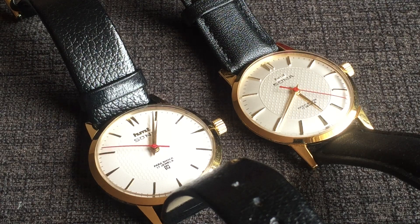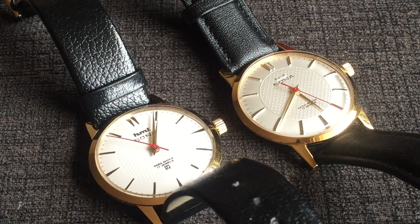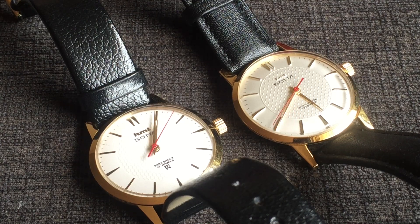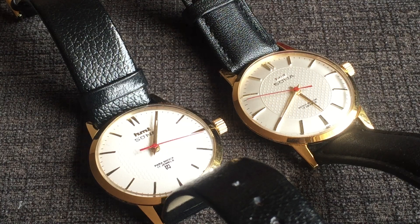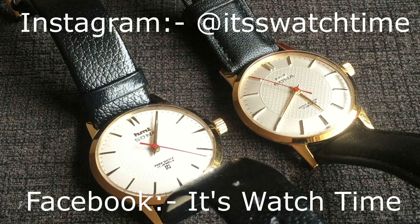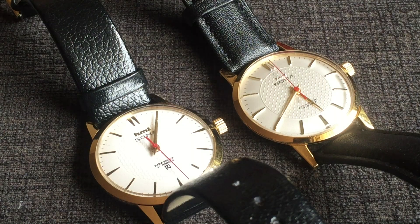That's it from this video. Thanks for watching — hope this was informative and helps you in identifying the Franken and the original HMD Sonar watch. If you like this video, don't forget to give it a like. We have crossed the 500 subscriber mark — thanks a lot for that. The analytics on my channel show that most people who watch my videos have not subscribed, so please do subscribe to my channel and hit the bell icon for notifications. Also don't forget to follow me on Instagram and like my Facebook page — details are in the description box below. Thanks a lot, see you soon in another video!